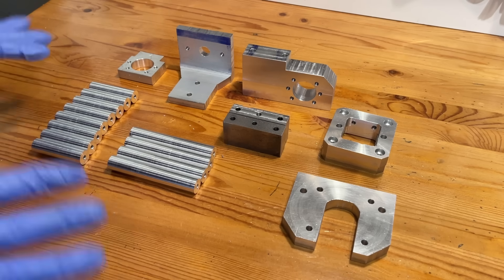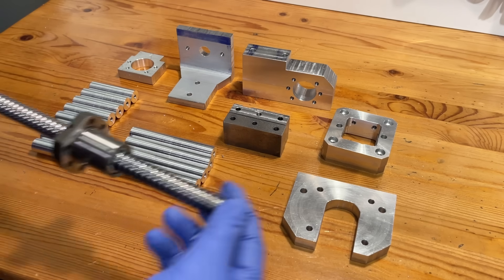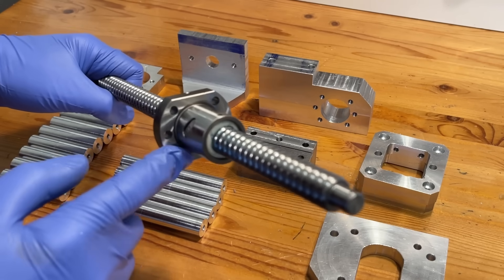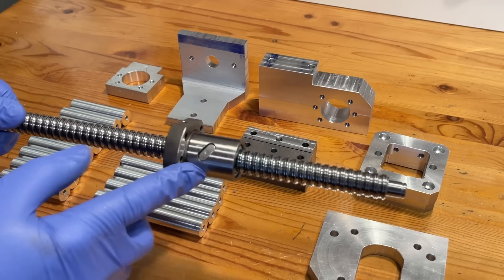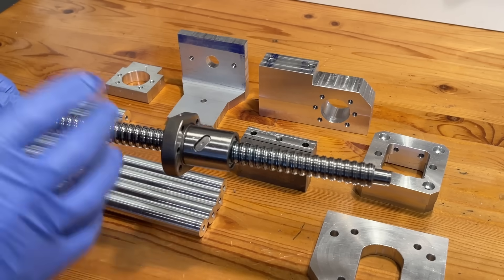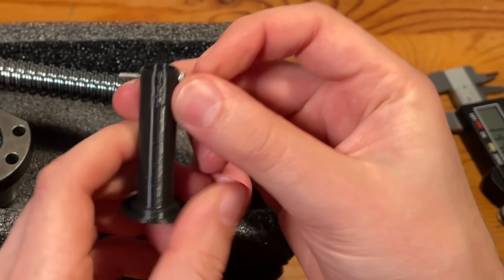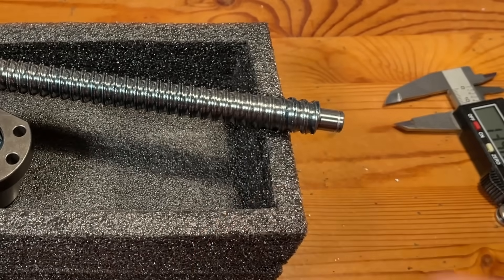We have a bit of a good news bad news situation. The good news is we've made a lot of progress. The bad news is we've reached a point where I can no longer avoid dealing with modifying these ball screws. To get them to fit, we need to cut down the flanges, but to do that we have to take the ball nut off the ball screw — and if we aren't careful, all the ball bearings inside are going to fall out and ruin our day. I 3D printed a little tube to thread the nut onto to hopefully prevent that from happening. Here goes nothing.